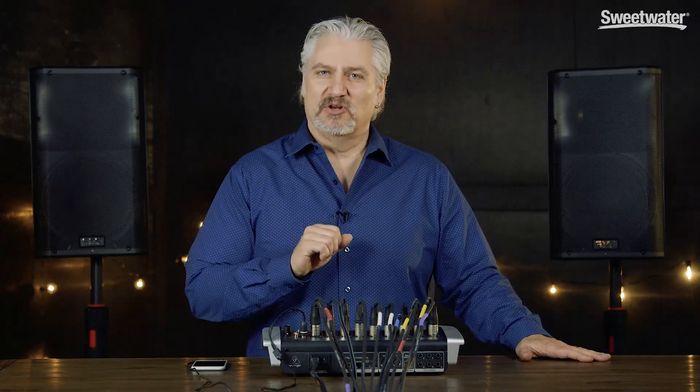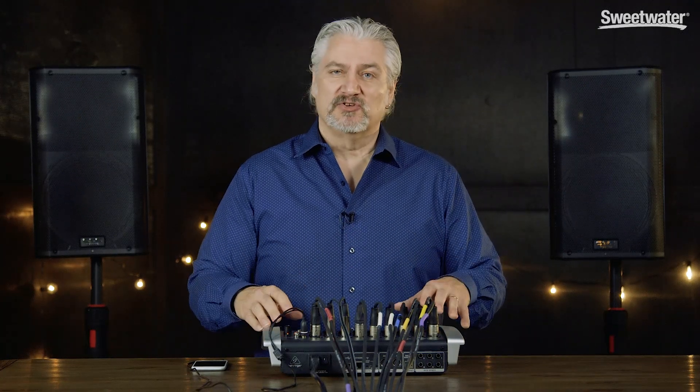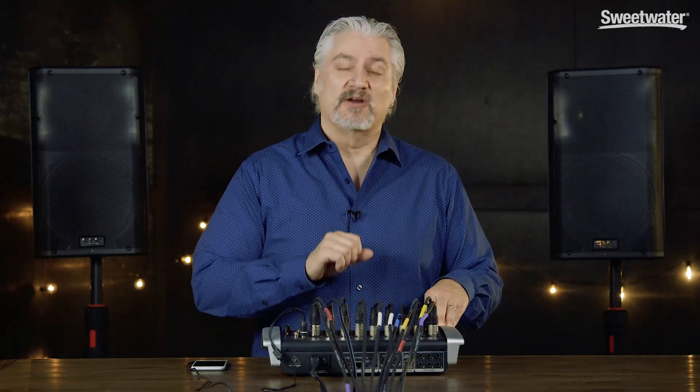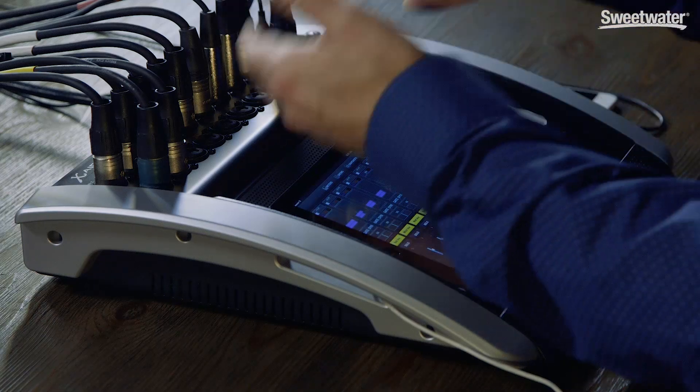Hi, I'm Mitch Gallagher from Sweetwater, and today we're checking out how to incorporate a digital mixer into your live sound system. The system I'll be demonstrating is very similar to the system I run with the band I'm playing in. I have a Behringer Xair X18 digital mixer, controlled from an iPad, and the concepts we'll discuss will apply to virtually any digital mixer on the market — they're all very similar in that capacity.